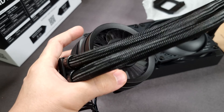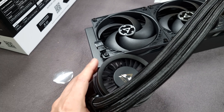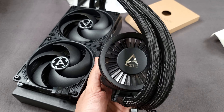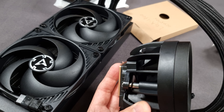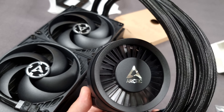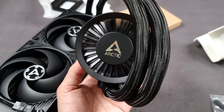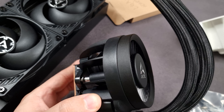So it ends up looking like this in your system. If you want it to be more effective, on a tower system you want it oriented so the fan blows to your left where the VCore VRM is, and up on top for the SoC or other VRM areas — assuming you have heatsinks on both the top and left side. That's how you'd want it mounted to cool your VRM.